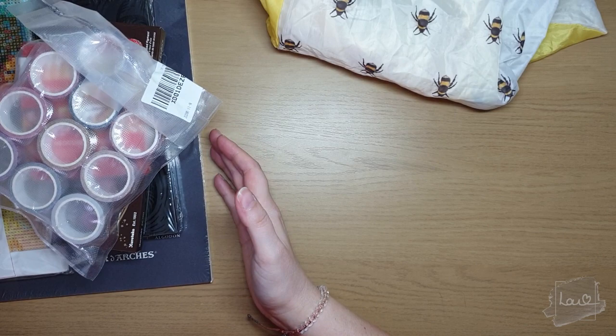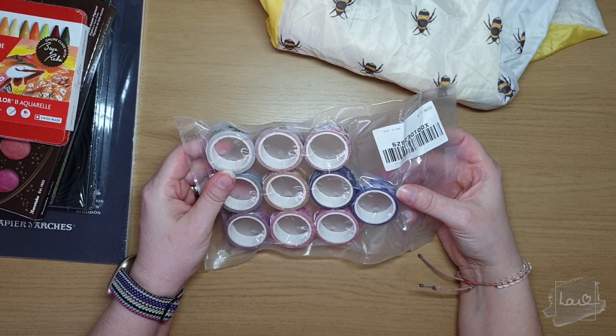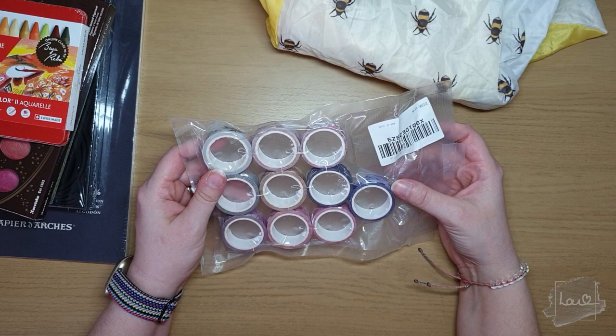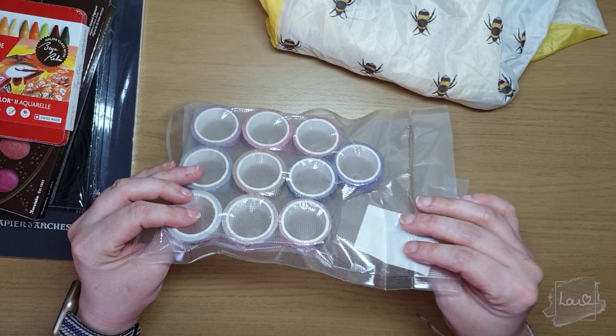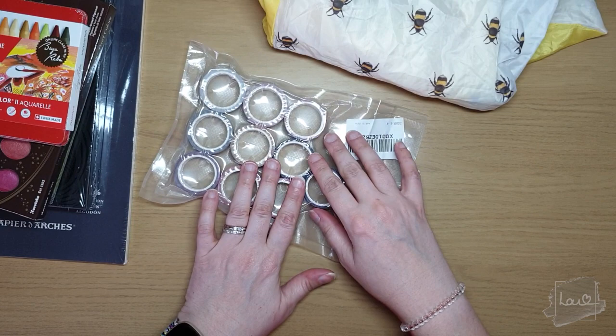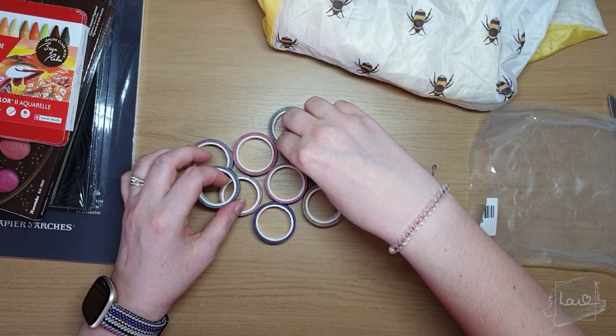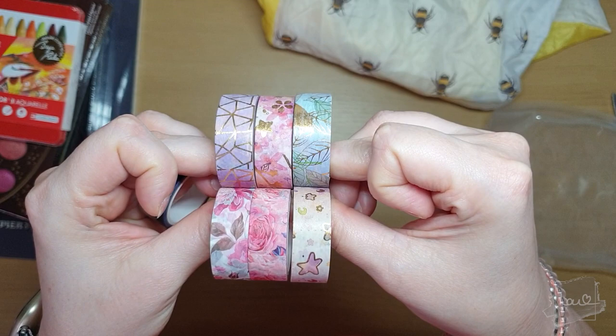Starting from the top, we have a selection of washi tapes. I can never have too many washi tapes — I'll show you a video of how many I already have. I'm really excited to see the patterns on these, so let's open them up.